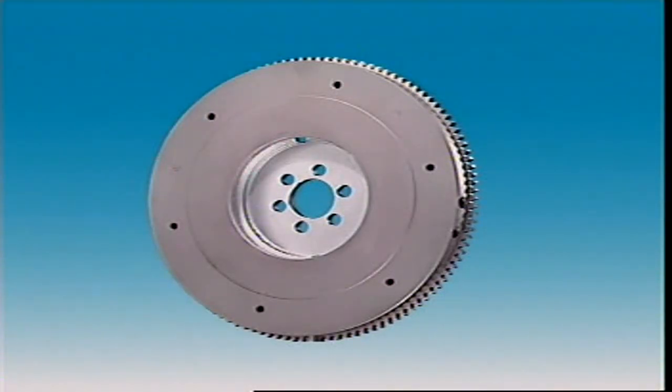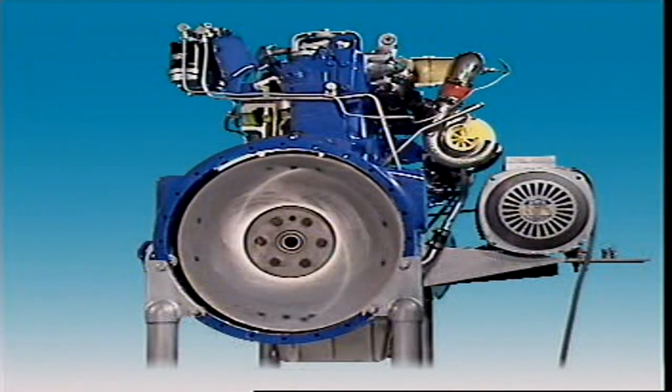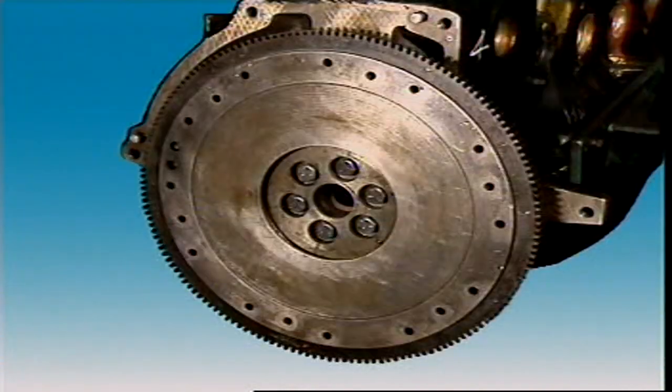The flywheel has a machined rear surface and is the clutch's main driving member. Holes are drilled and tapped into the flywheel for attaching the clutch pressure plate.